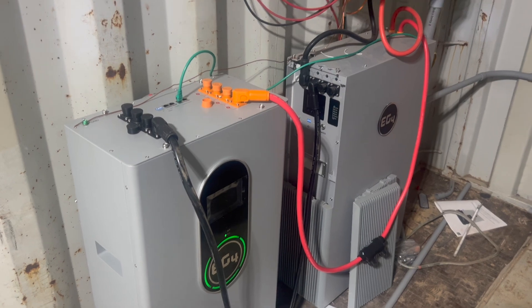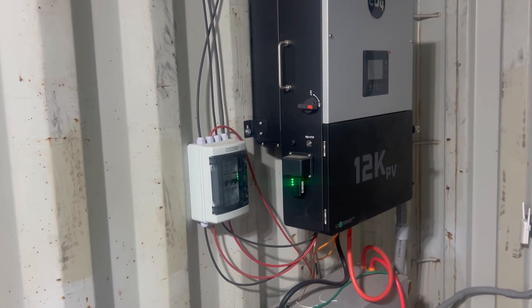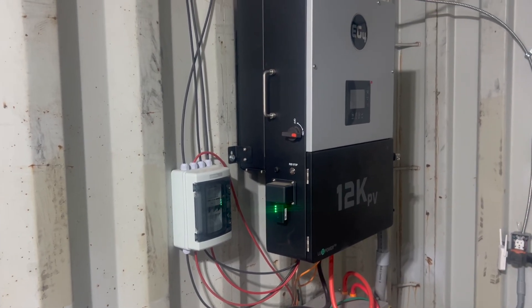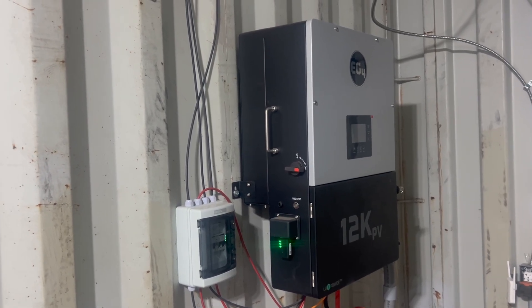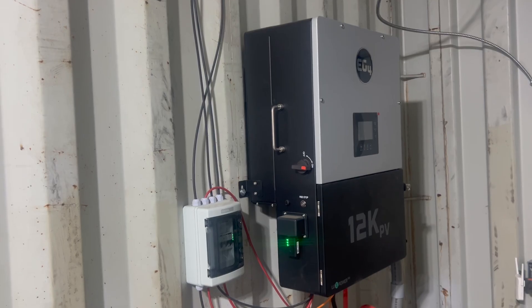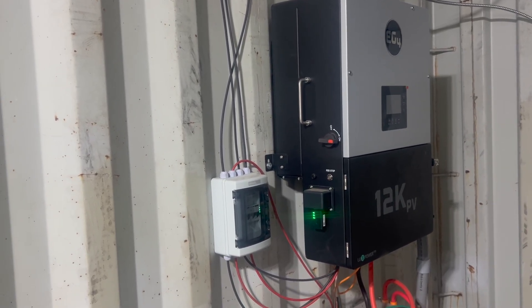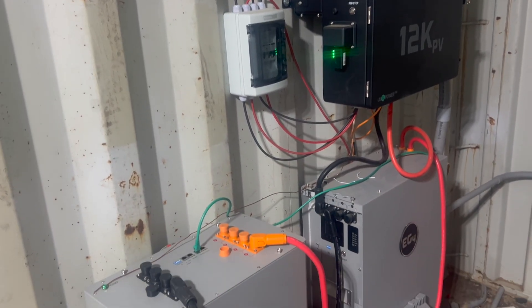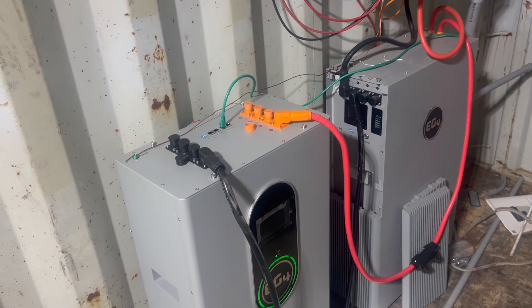So this is my setup here. I went with EG4. My father understands solar a lot, and he told me about EG4. We ended up going with EG4 because it's easy to install. I installed everything myself, because these solar installers — I'm going to be honest — I don't trust them. I barely trust the companies I buy the solar from.